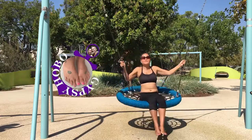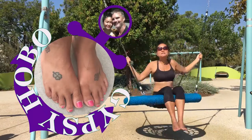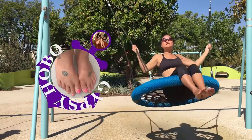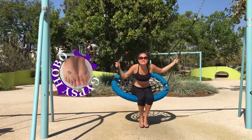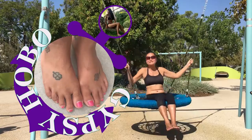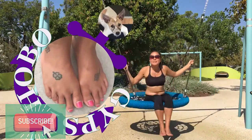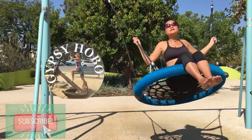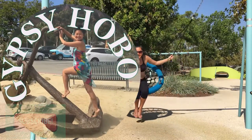Good luck! Please subscribe to Gypsy Hobo on YouTube. My name is Christine and I've been a gypsy and a hobo for maybe twelve to thirteen years. It's all about being a gypsy and a hobo and traveling on a very limited budget. Please subscribe, thank you!